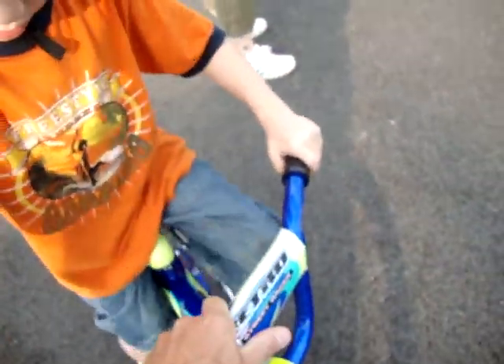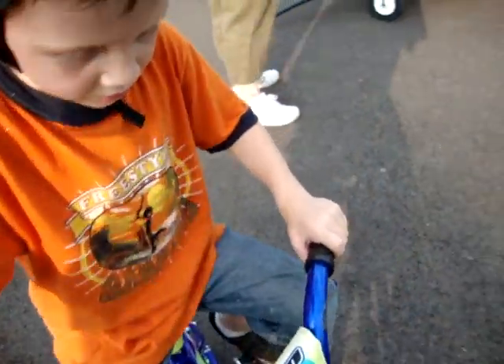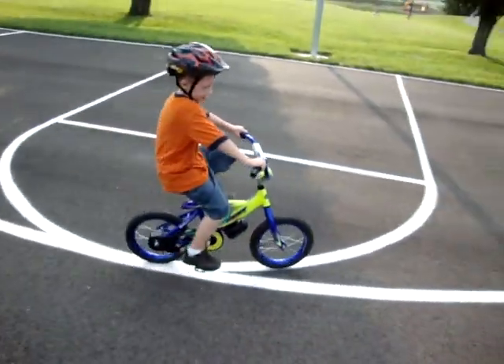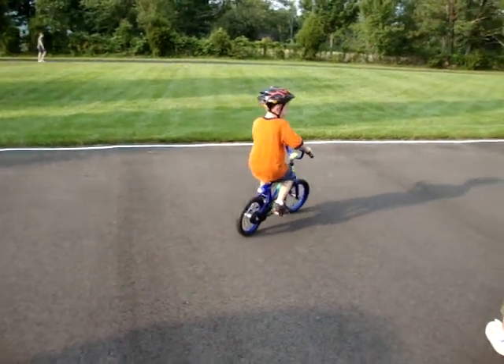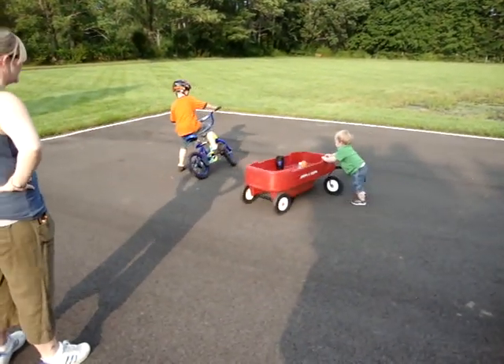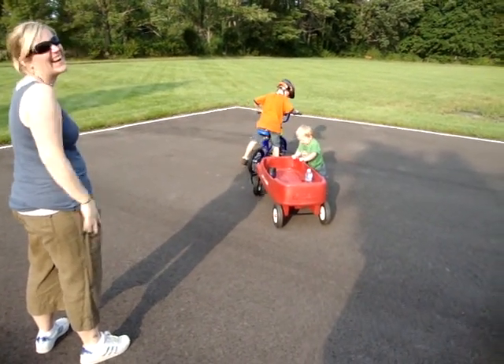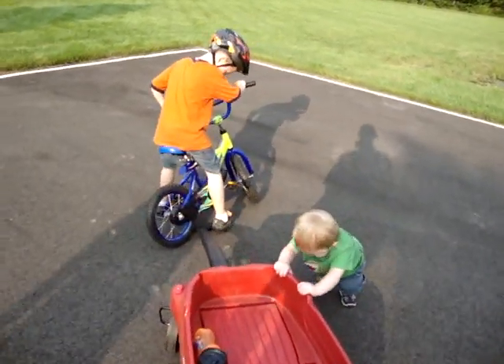Ready? Can you give me a boost? Yes. Set. Go. What's that? It's because it's stuck on the handle of the wagon.